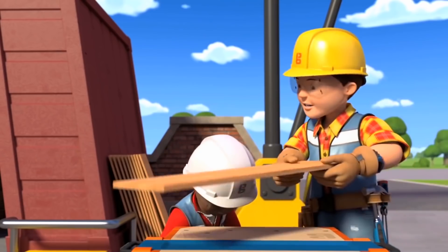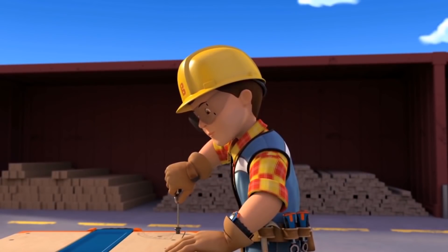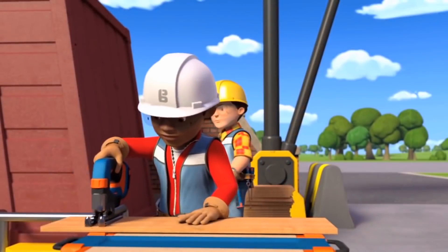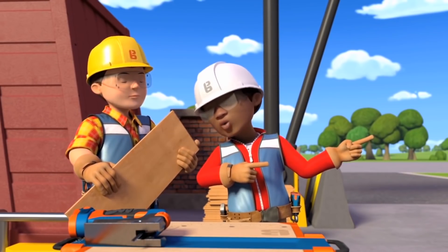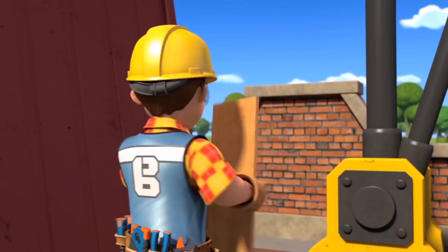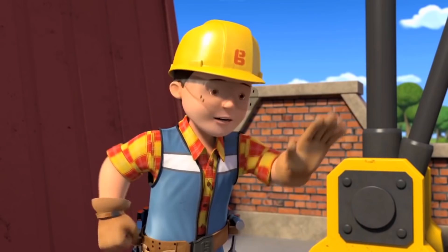OK, let's get cutting. There we go, Bob. That's the final shell cut. Can I eat my sandwich now? Of course. If you can fit it in your mouth. Don't worry, Bob, I've got a plan for that. Leo, no, I don't think that's such a great idea, do you? I'll get you a knife.